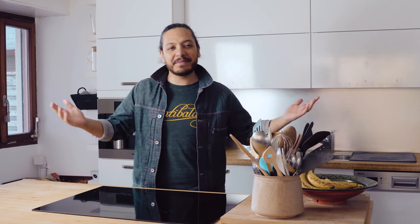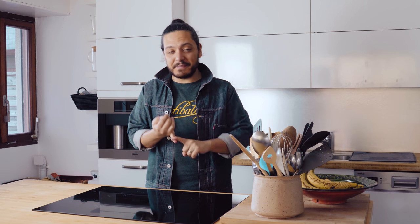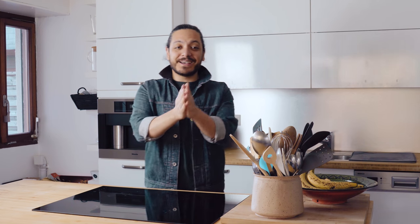Hey everybody, welcome to our brand new video. If you're new to this channel, let me introduce myself. My name is Jeff and I make a lot of very simple and delicious recipes. So stay tuned because definitely today is no exception.